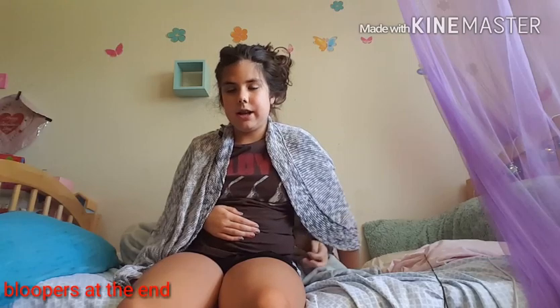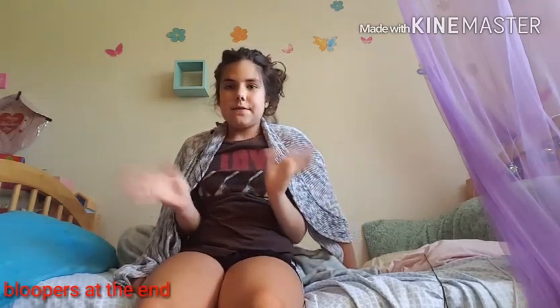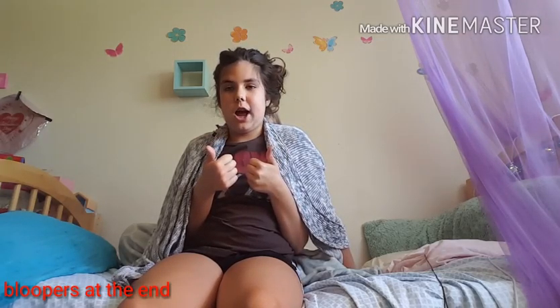And then you're going to want to say bye to the camera. Thanks for watching. Please like if you like this. Please subscribe if not already, and it will be down there. And also, please comment.